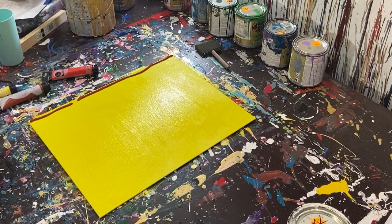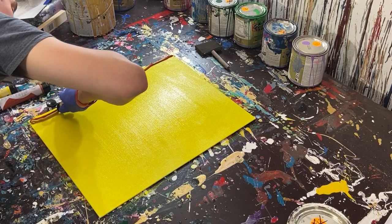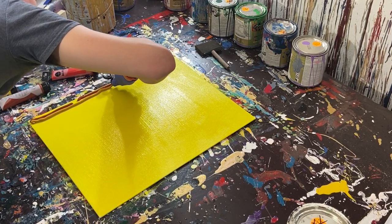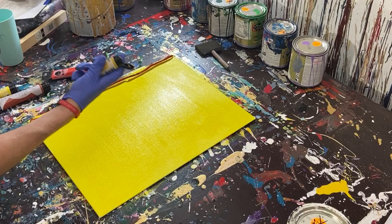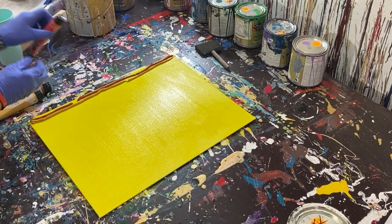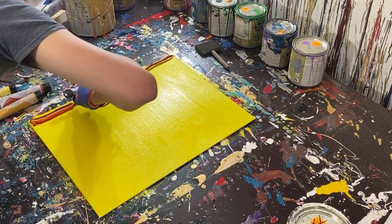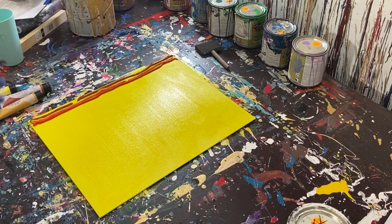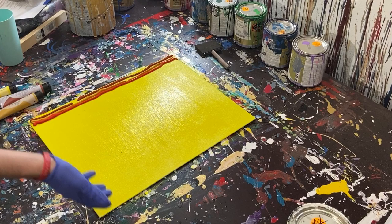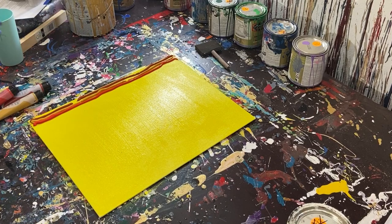Then we put our next color next to it. The first one is kind of like a red oxide, this one is like a golden rod kind of color — almost like a beige. And then we'll do our red here next to it, kind of like a neon red. All the colors remind me of condiments — we've got mustard, ketchup, spicy mustard, and chilies.